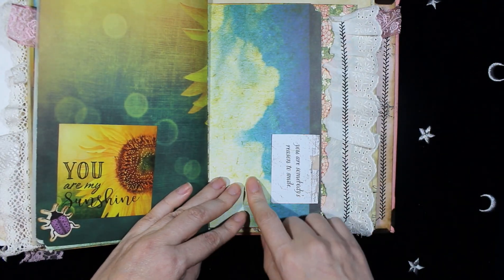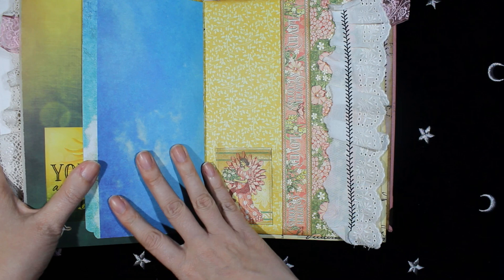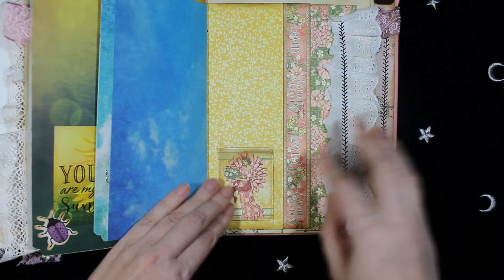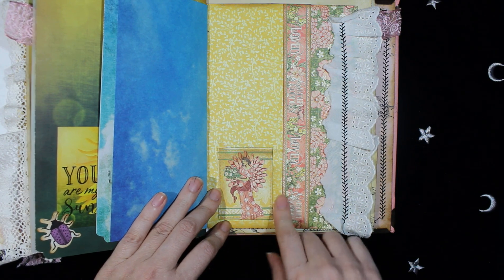And this is also from Reminisce. And the other side of the sky — this is also from Graphic 45, with some lace and another die cut.